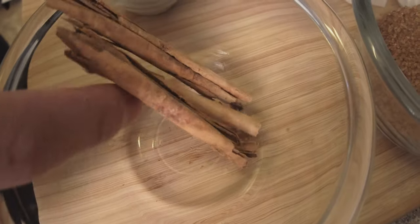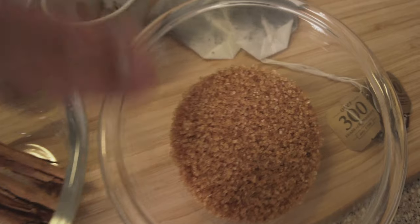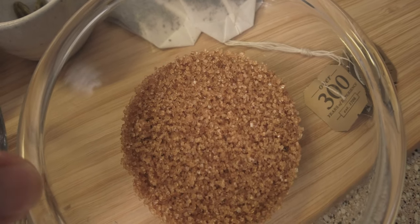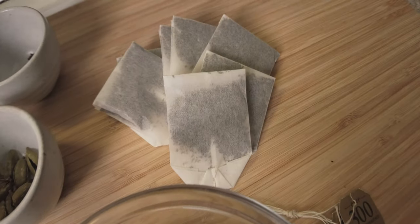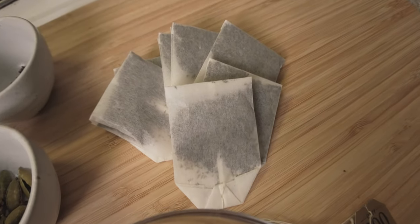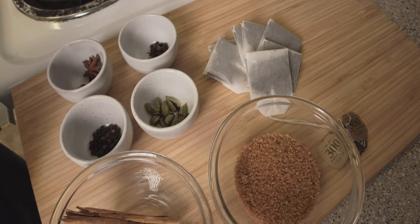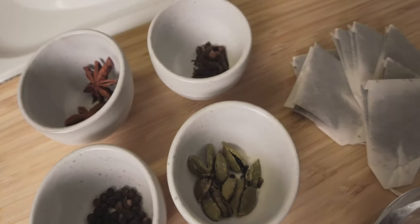Cinnamon sticks — got these from my mother-in-law from Mexico — about three cinnamon sticks. The recipe I found calls for brown sugar but this is raw cane sugar, it's brown so that counts. You can use any type of black tea as your base. I have Darjeeling here. Traditionally chai is made with Assam tea, which is an Indian type tea, but Darjeeling could work, or something like English breakfast is also okay.